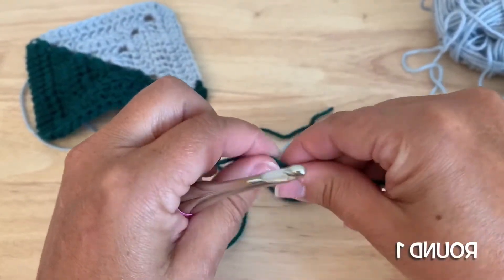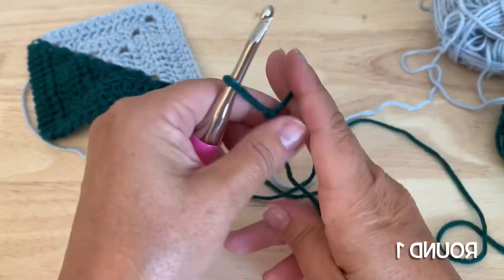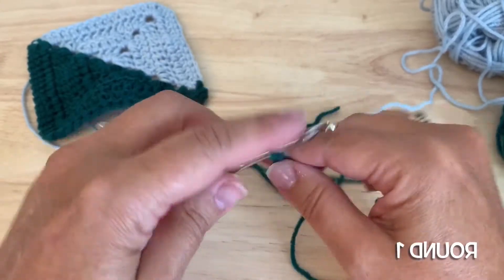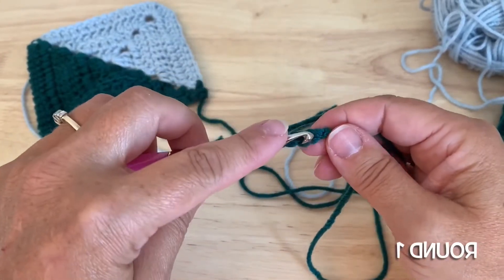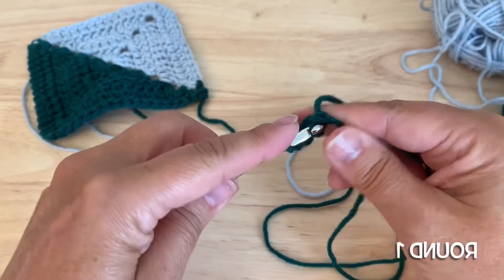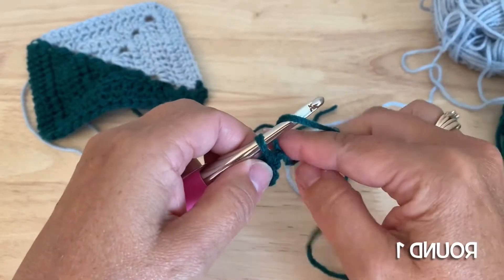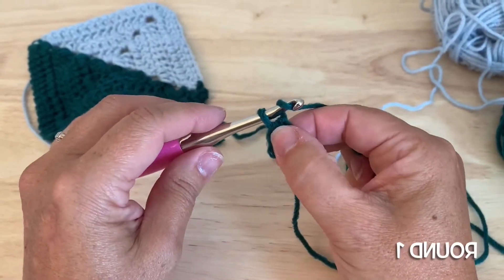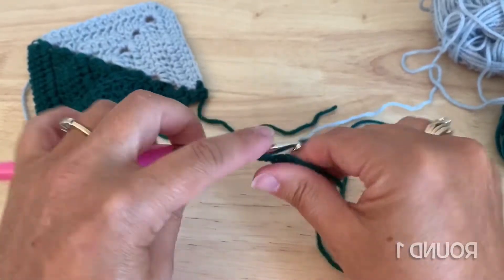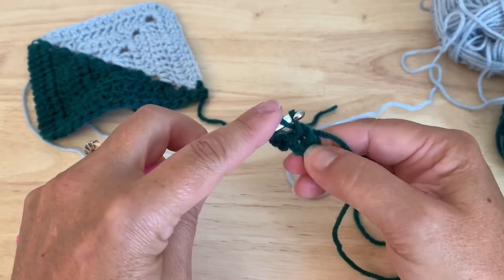Taking color A, we will start either with a magic ring, or if you prefer we can chain four and slip stitch into the first chain to form a ring. Starting with round one — this will be the wrong side. We will chain three to start and then put two double crochet into the ring.